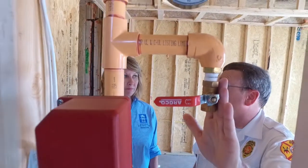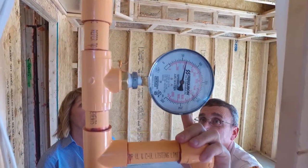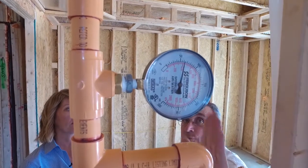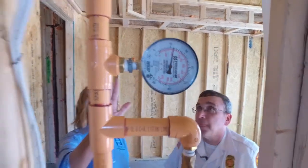This is also the valve you would use if you wanted to test your system. And then finally up here, this is a gauge — it tells you what the pressure is in the system when the system isn't running. If the system should run, the gauge pressure will drop a little bit and you know that the water is flowing.